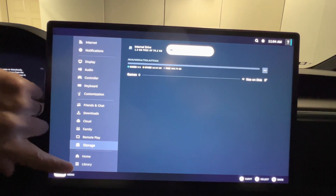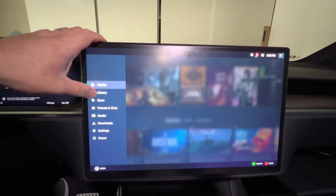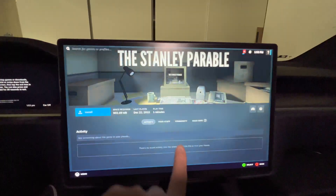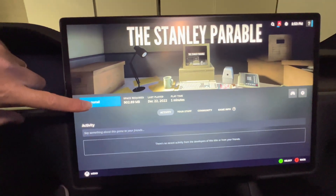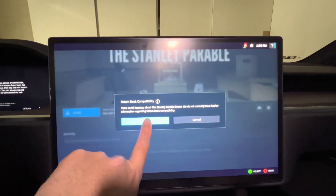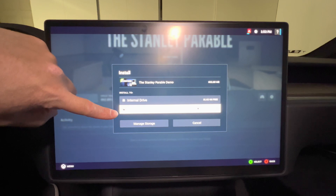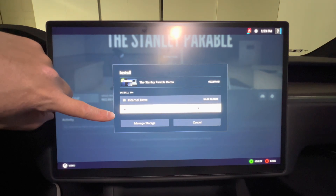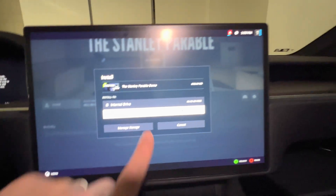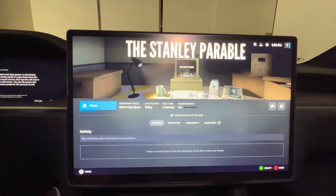Let's see if we can download a game that will actually take advantage of the expanded storage space. I'm just going to pick a demo game to install for demonstration — you click Install. It's going to ask you if you want to install it on the internal drive or your external drive. Obviously, going forward, since the external drive has much more space, we're going to select that, and it's going to install it on the external drive.